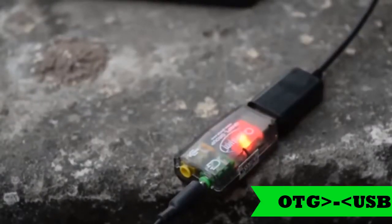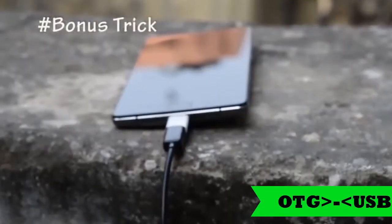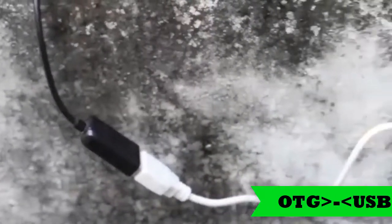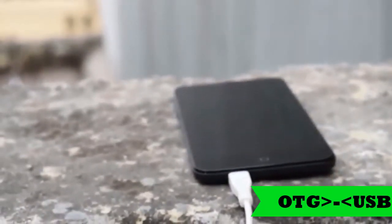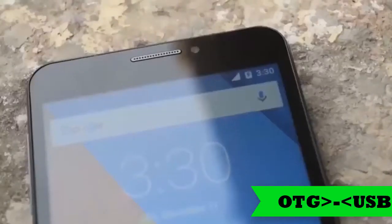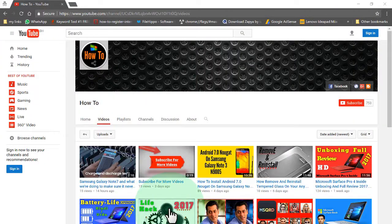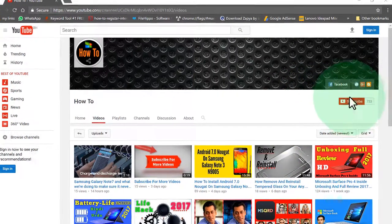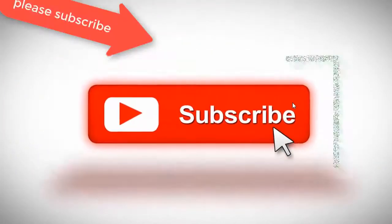Thanks for watching till the end — here's a bonus trick. The next on the list is charging another phone. Yes, you can charge your friend's phone with your phone. Just connect the OTG cable to your phone and then connect a normal USB cable. As you can see, the other phone is charging. Click the red subscribe button if you want more cool tech videos, and I'll see you in the next one.